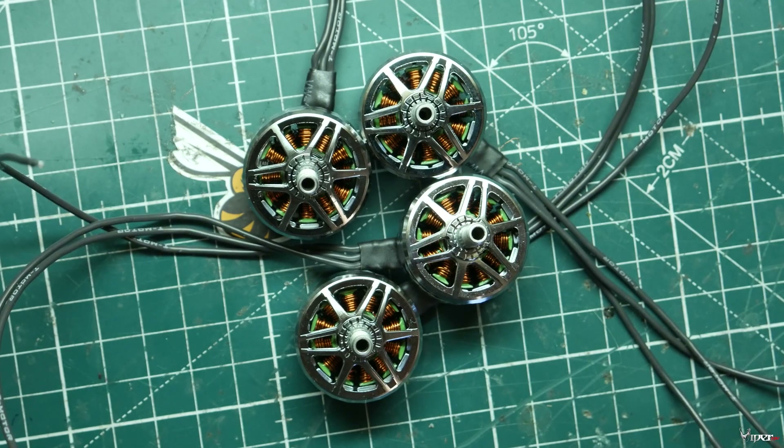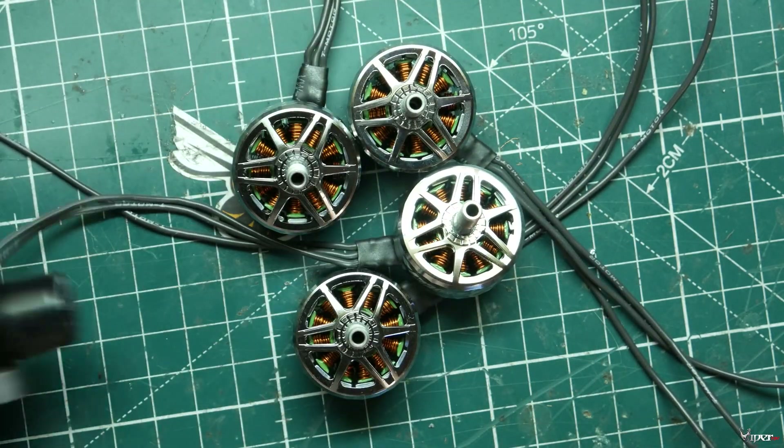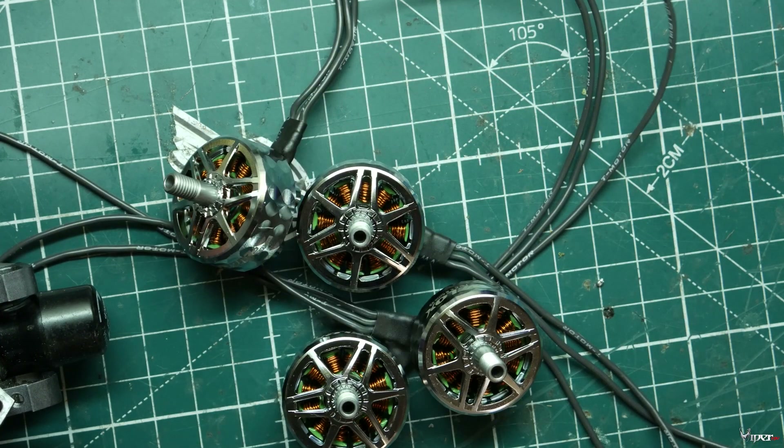What we're going to do is solder these things onto my Marmot — I broke the bottom plate again — and put these on and take it for a rip.